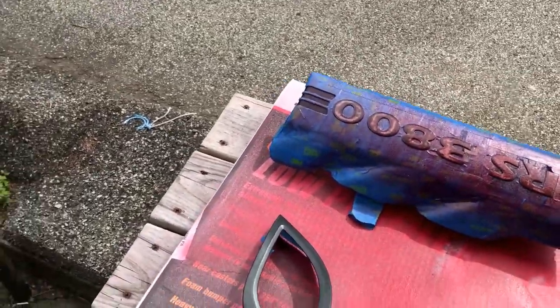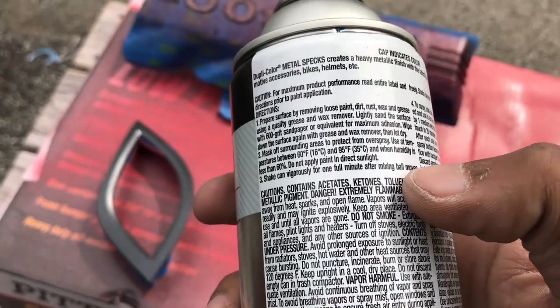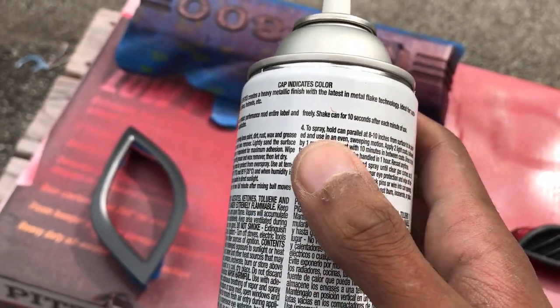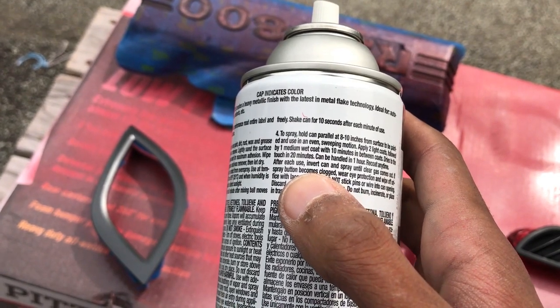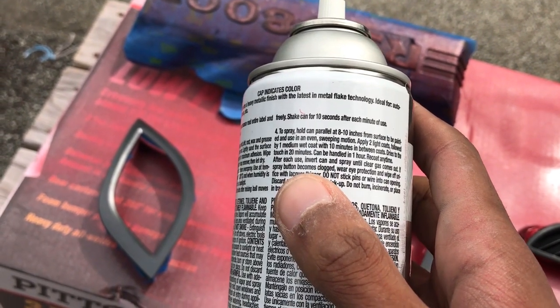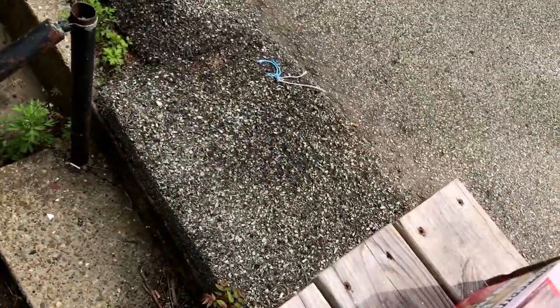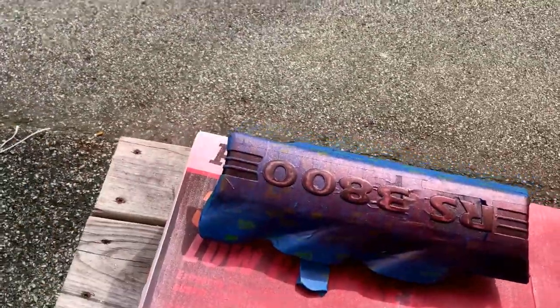This thing suggested two light coats to spray. It says two light coats followed by a medium wet coat, wait 10 minutes between each coat. So I think I'm going to do it that way — just do a light coat.